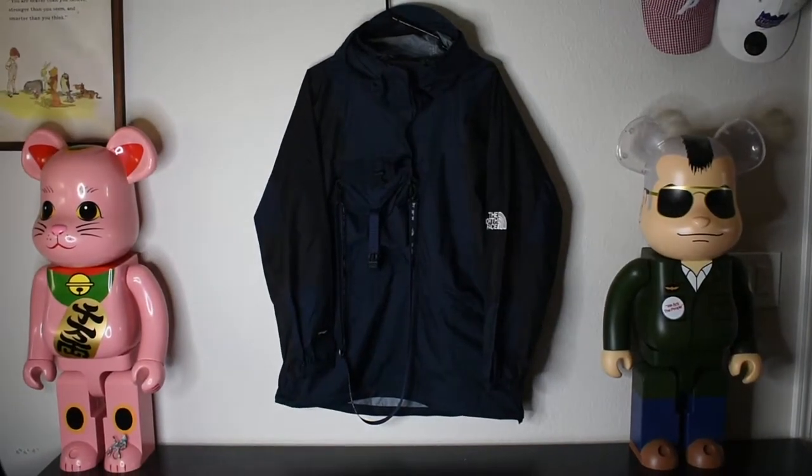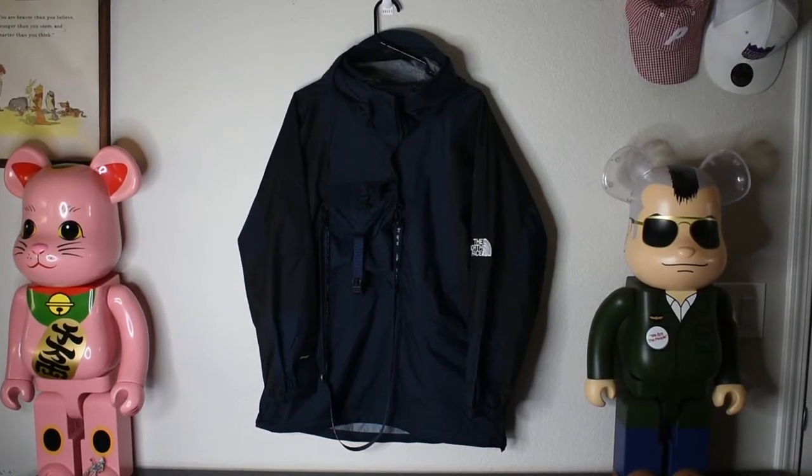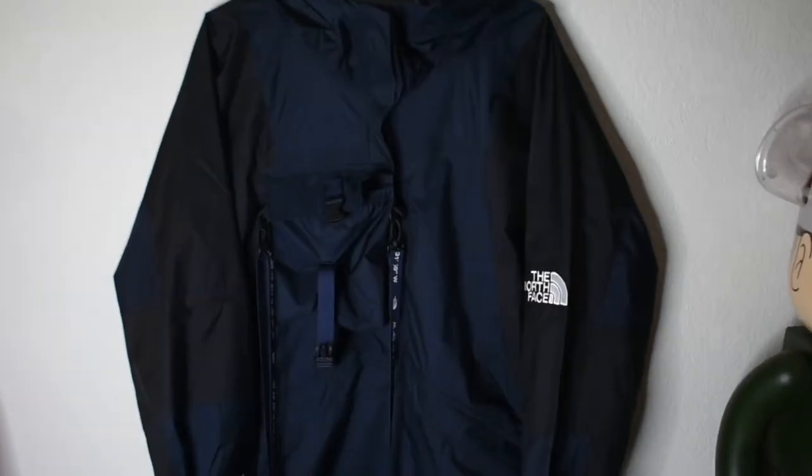So this is going to be the North Face Black Series Kazuki Kiriashi Drive-In Light Anorak. It debuted Spring-Summer 2019 and it retailed right around $550 US. Here we have the jacket hung up — the North Face Black Series Kazuki Kiriashi Drive-In Light Anorak, and it did cost right around $550.